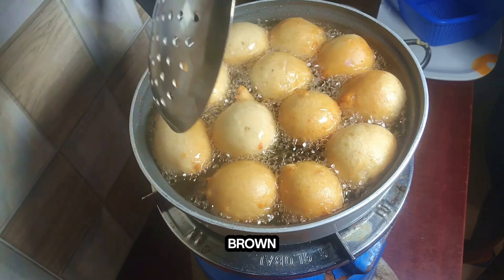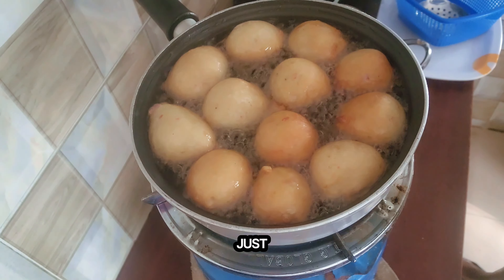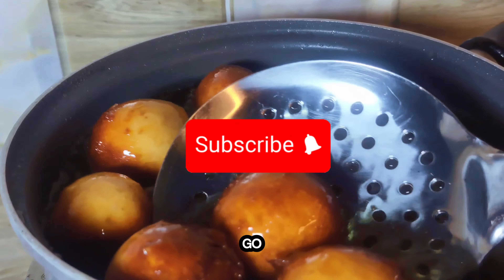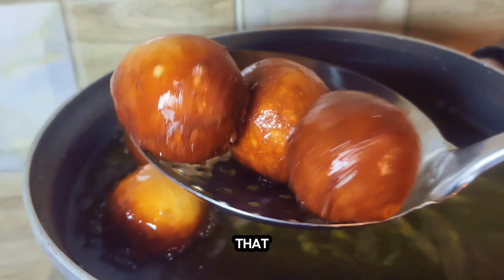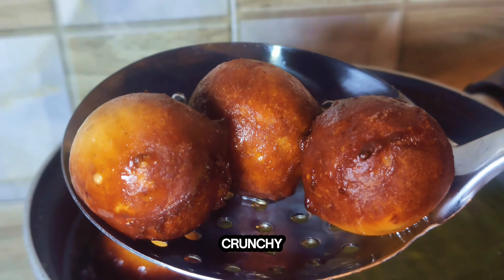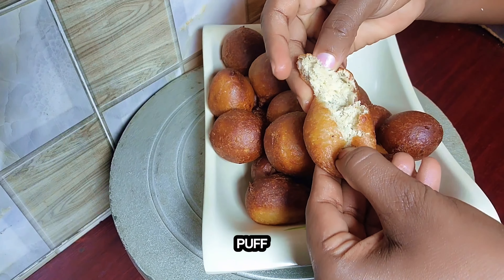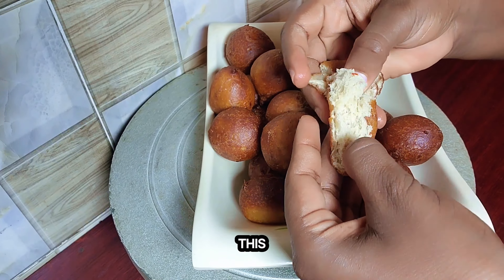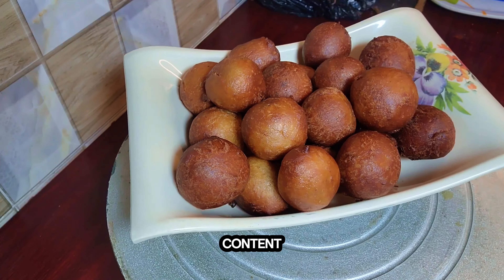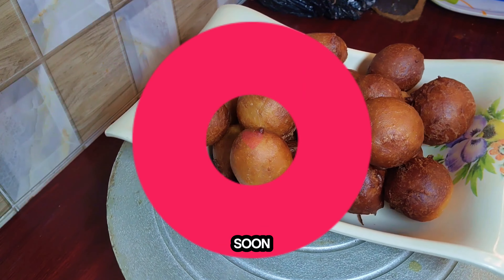I love my deep brown. And this for me is good to go. Look at that — thick, sweet, creamy, spicy, crunchy and soft puff puff. You should try this. And do not forget to subscribe to my channel for more amazing content like this. I will see you soon. Bye!